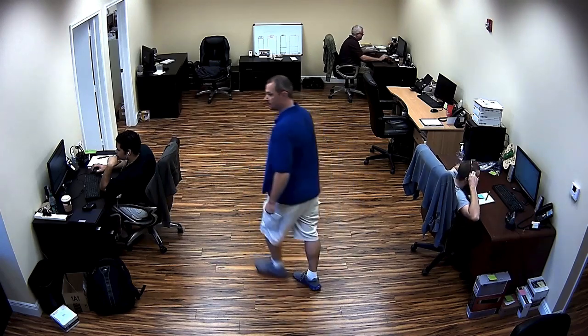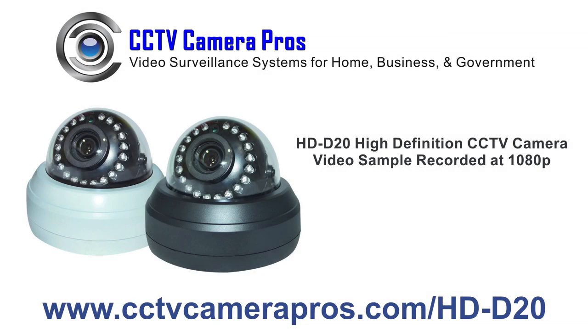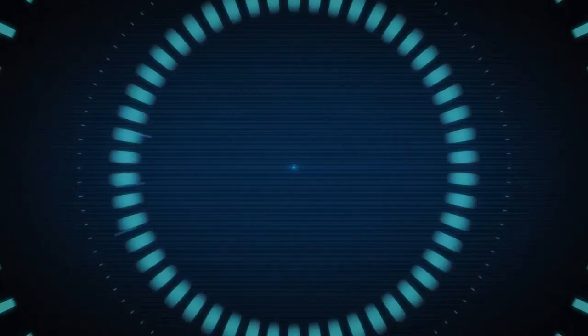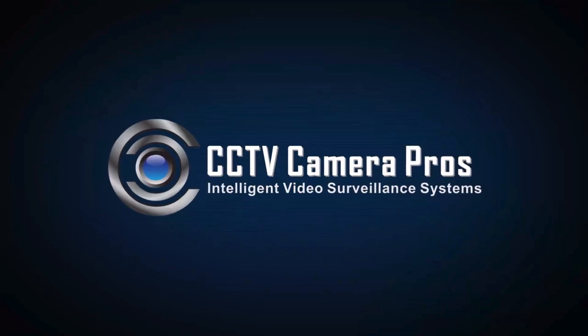The HDD20 is sold exclusively by CCTV Camera Pros and is available in a white or black base. For more information or to purchase the HDD20, please visit www.cctvcamerapros.com/HD-D20. Thank you.